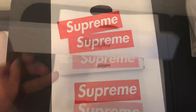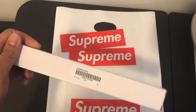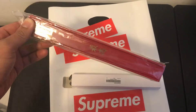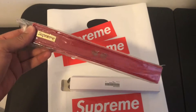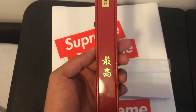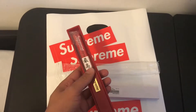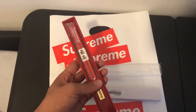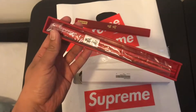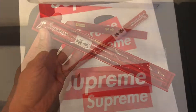It comes with the Supreme bag and two box logo stickers. Pretty nice packaging — the box came wrapped in a poly plastic bag, which was a nice touch. The red plastic carrying box reads Supreme and also says Supreme in Chinese.